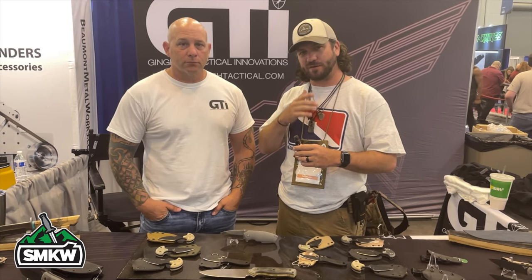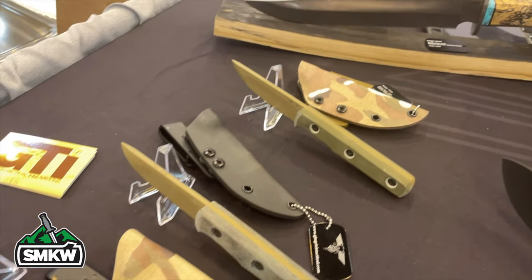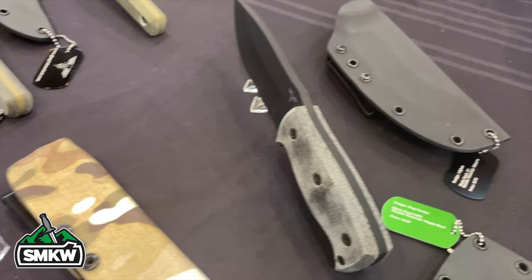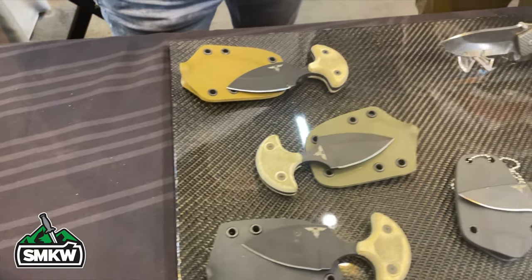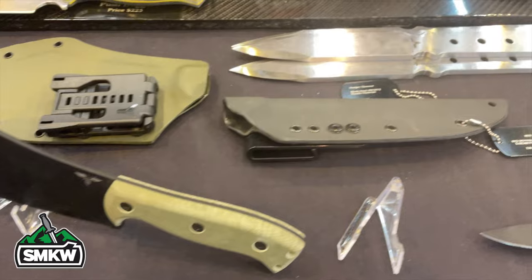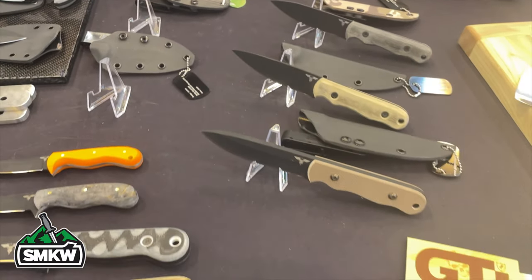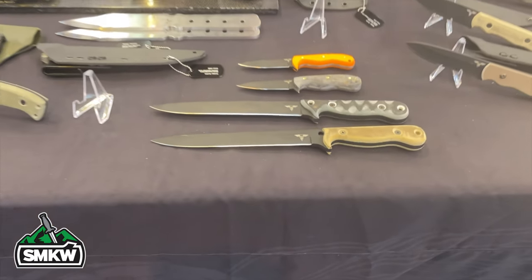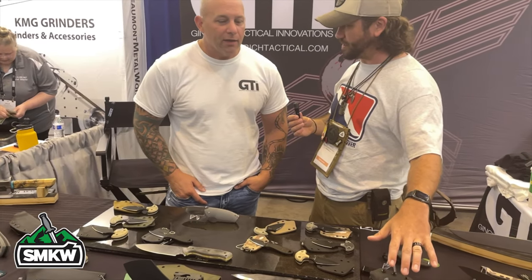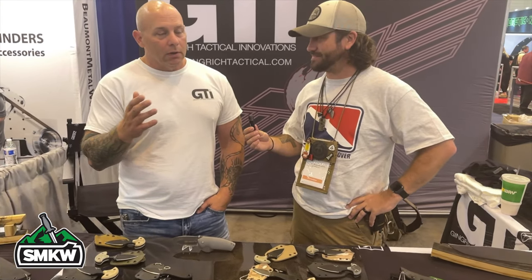I've got Justin Gingrich from Gingrich Tactical Innovations. I absolutely love your stuff — your attention to detail and your story is very inspirational. Getting into the mind of a designer and hearing where the inspiration comes from is one of the coolest things for me in this business. You've got some really cool new stuff coming out — let's talk about it.